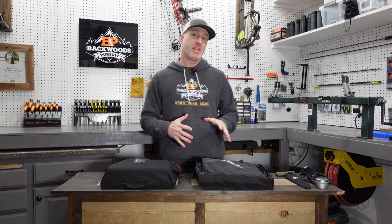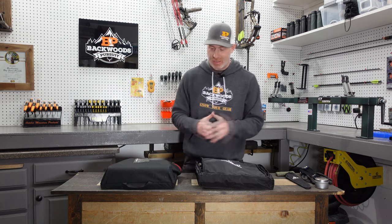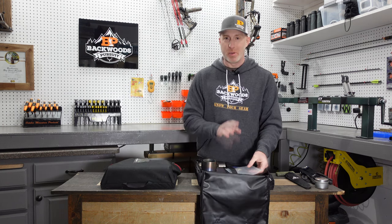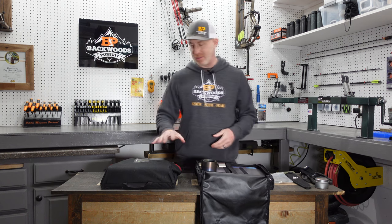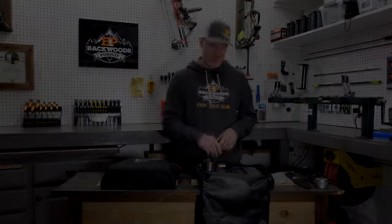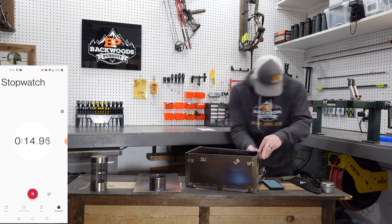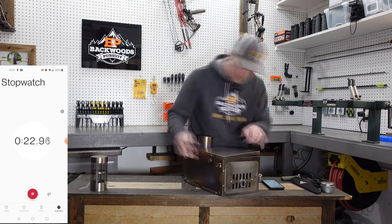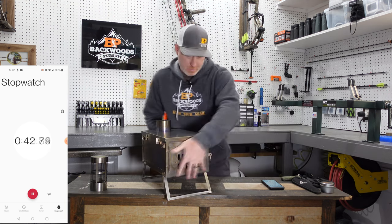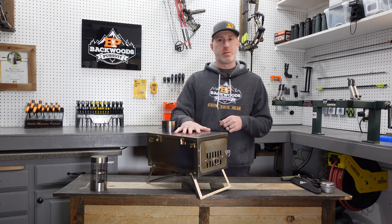Now for the fun part — I'm going to put both of these together on the clock so you can see how much time it takes to set each one up. This is kind of where the Winterwell is really going to shine, as it's a much easier unit to set up. 45 seconds to get the Winterwell stove set up — no parts, no pieces. You just unfold it and latch these things on really quickly and easily.